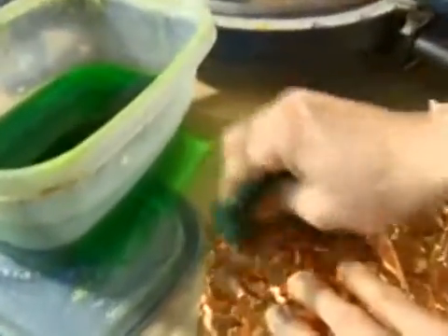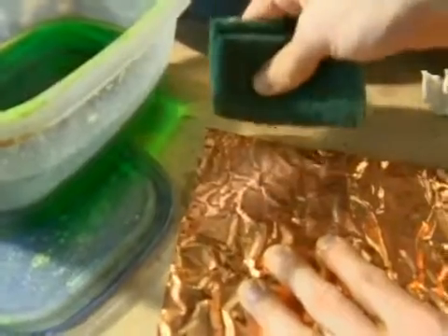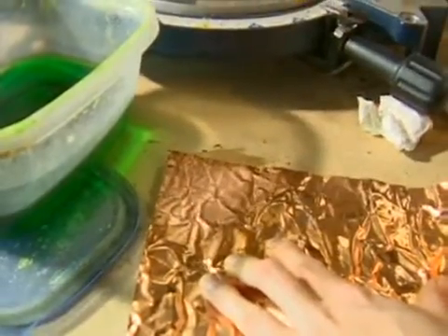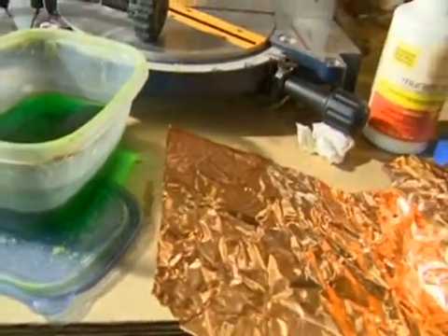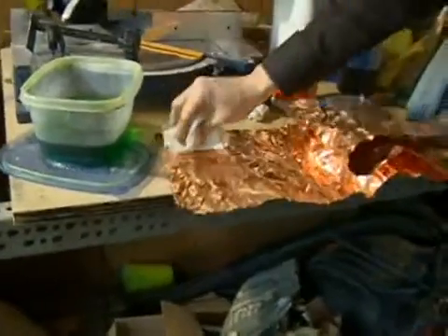If you've got really gunky, messed-up copper, you can also consider using an SOS pad or Brillo pads — they work pretty well. The advantage to the alcohol method though is that the alcohol evaporates away very quickly, and you just want to pat it dry with a little bit of paper towel.